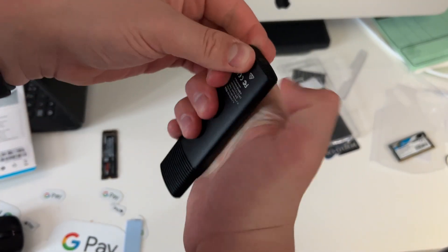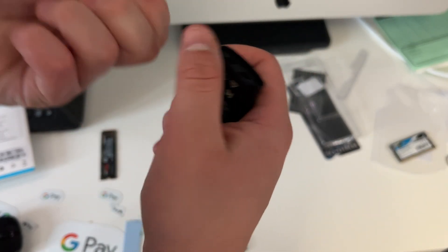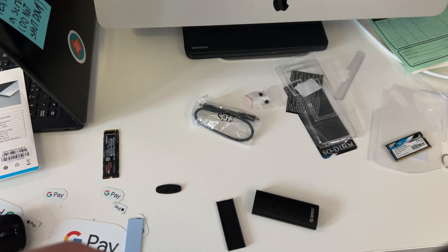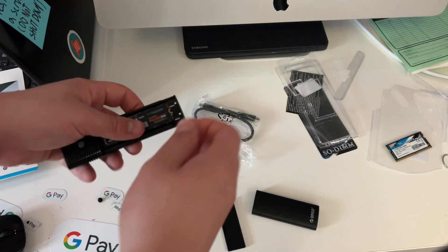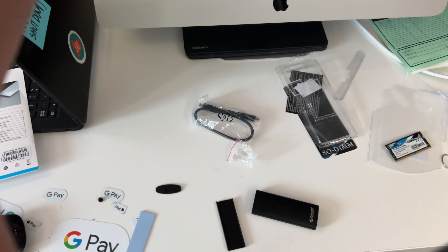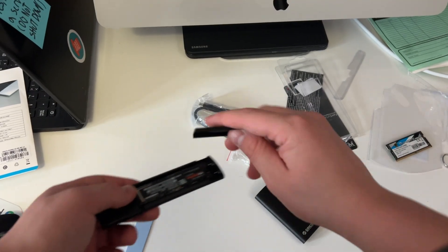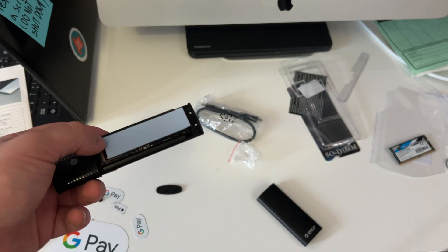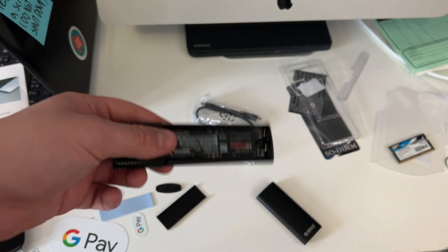It took me a good five minutes to figure this out, but you just have to slide the bottom of this that way, and then it comes off and you've just unlocked your NVMe SSD adapter. It comes with two of these little SSD mounting thingies, just in case you lose the first one. I just put this heating pad that it came with right here, then put this on it. But first I actually want to test this to see if it works and to see if it gets the speeds that I'm hoping for.